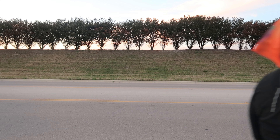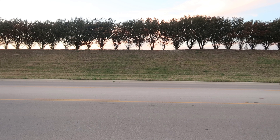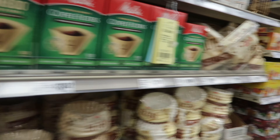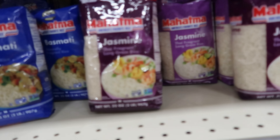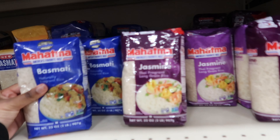I told my mom to act natural and that's how she walked past the camera. We ended up making it to this little market, and I wanted to grab some things for dinner tonight, so I picked up some basmati rice — I think that's how you say it — and also some jasmine rice.